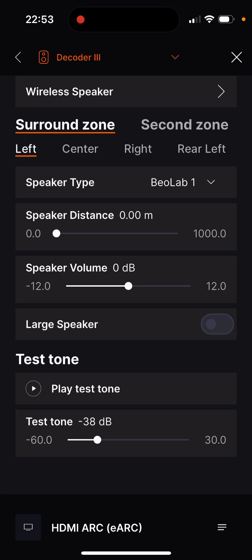To check the cabling, the test tone can be switched on and the volume can be adjusted. This allows you to check whether all speakers are connected to the correct socket, and if necessary, the left-right speaker selector switch is set up correctly.